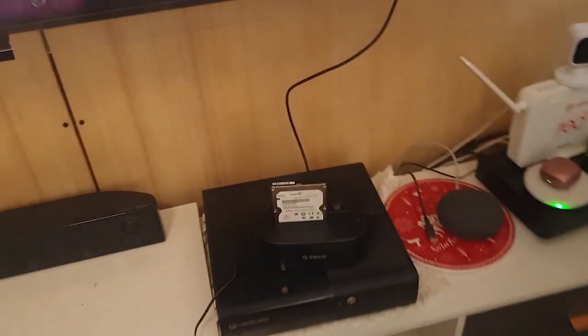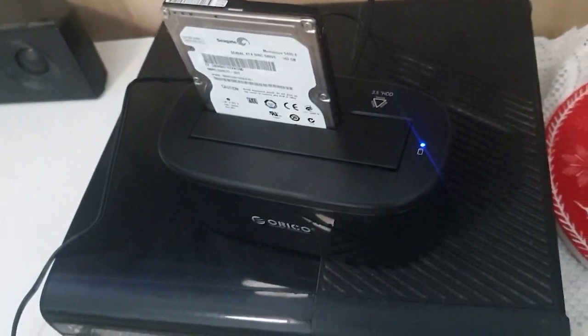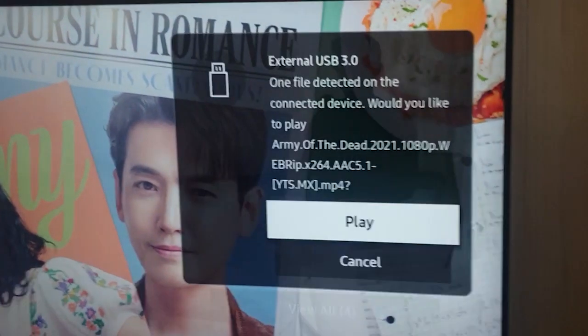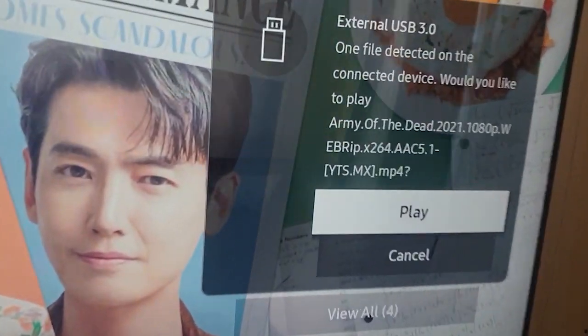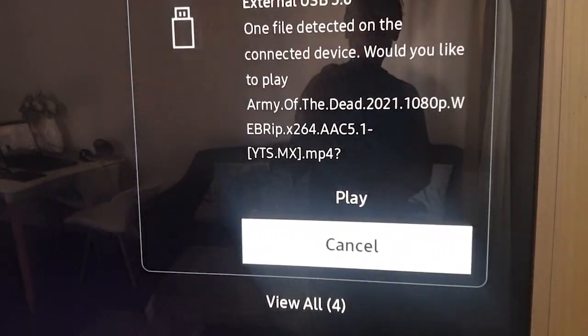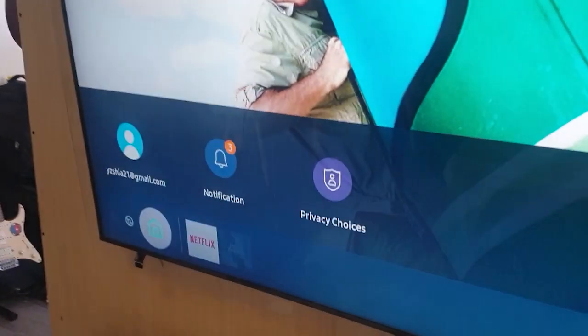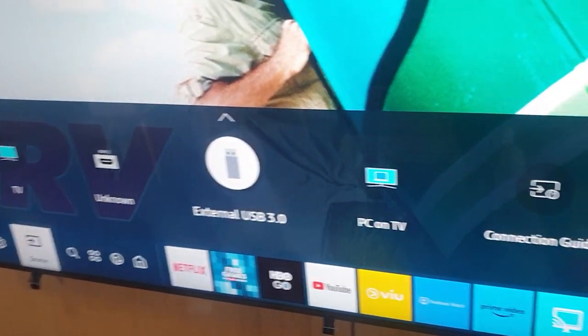Ito na ang ating paghuhusgay. Lagay na natin sa likod. Meron tayong saksakan dyan ng USB port. Power on. Tignan natin kung mag-re-read. Nag-blink. Tignan lang natin kung mag-a-appear. Na-detect ang ating USB 3.0. Ngayon, explore naman natin yung pinaka-hard disk gamit yung TV natin. Punta tayo sa pinaka-option ng ating TV, tignan natin ang ating input. Meron tayong external USB 3.0. Ito na yung mga movies na din-download natin.